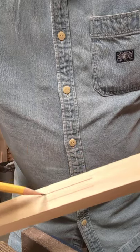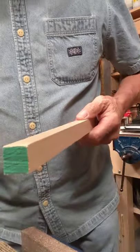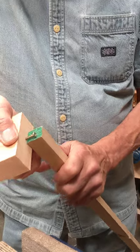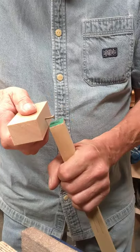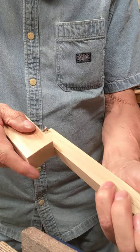And you can lay out your tenons this way as well. No problem. If this was the end of the piece of wood, just run your gauge all the way across onto the ends and onto the opposite face. Flip it around and do the same on this one. And you have got your tenon.